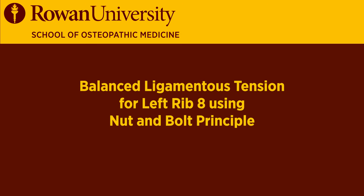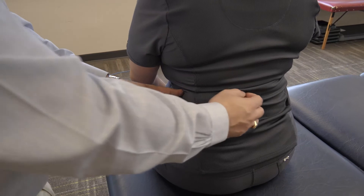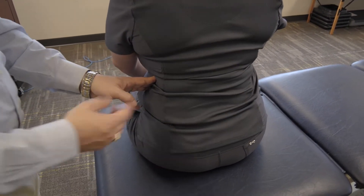This is balanced ligamentous tension for left rib eight using a nut and bolt principle. I'm going to identify that rib the same as before by compressing and feeling for tenderness as well as restricted motion.